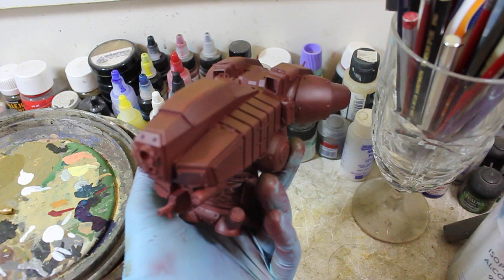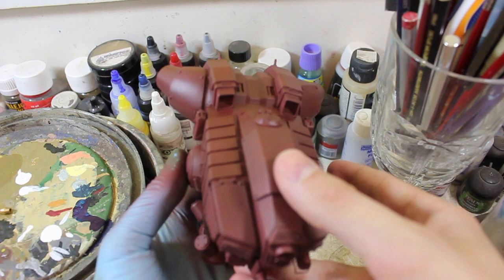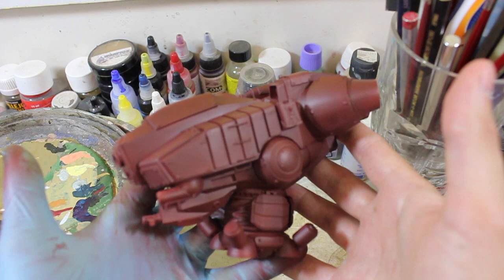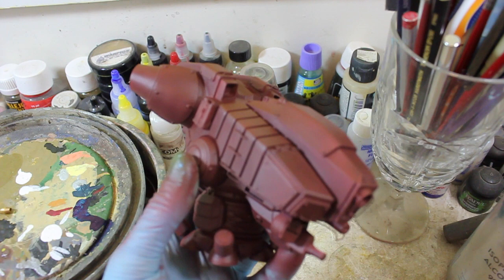I'm really looking forward to moving on with this build and by next week hopefully I will have the main paint job finished — fingers crossed. Thanks very much for watching. Check us out at highcalib erminiatures.com for resin figures. We've just gotten in Valkyrie Miniatures, which I'm really excited about, and we've also got the Canadian Armor Project — those were my mystery lines I had teased earlier on the website. Thanks very much for watching and I'll see you next time, bye.